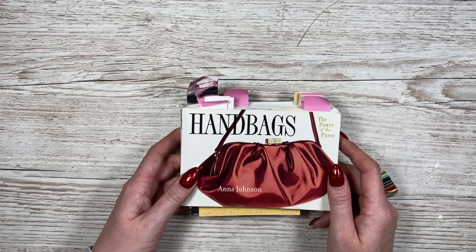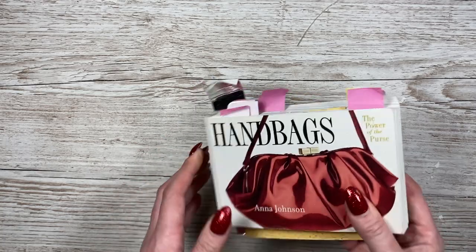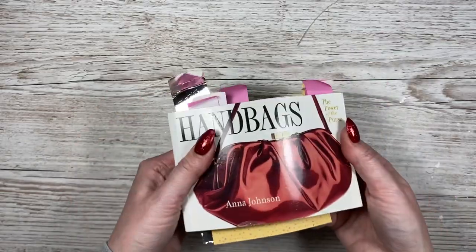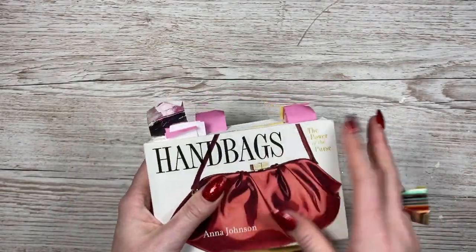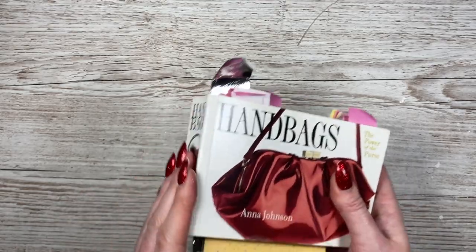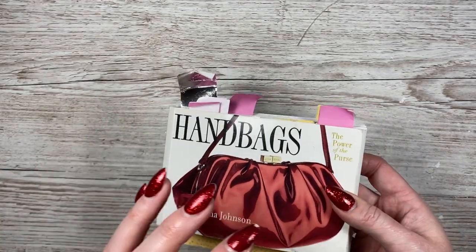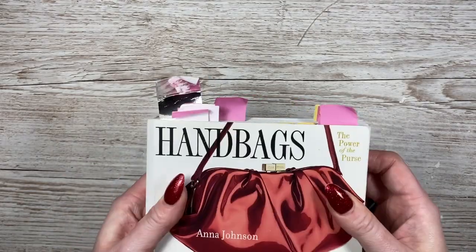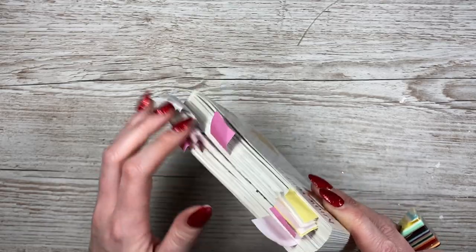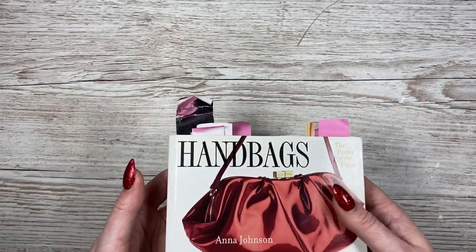Hey everyone, it's Sam here. Thank you for watching today. I'm going to be making a Valentine style gift bag, and I'm back to using my handbags book. If you are new to the channel and you have not seen me using this book, basically this book gives me inspiration to make these material bags into paper gift bags.